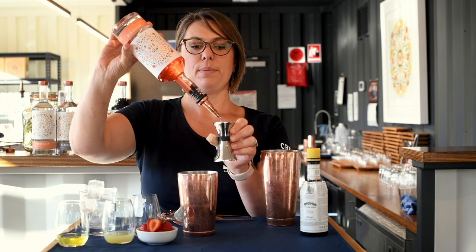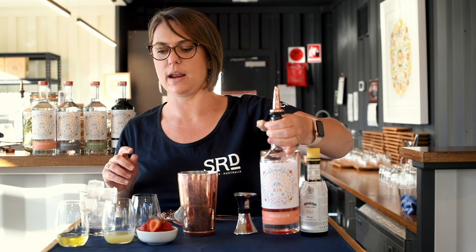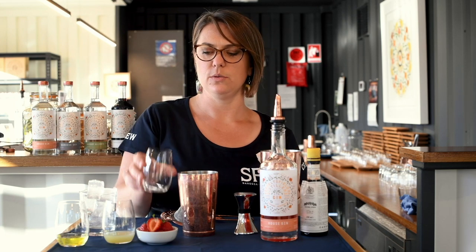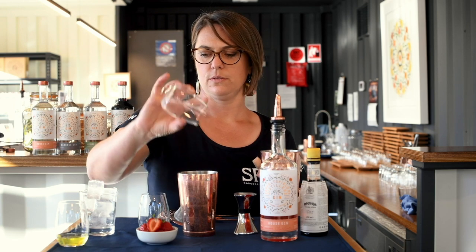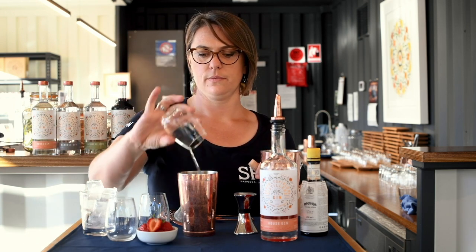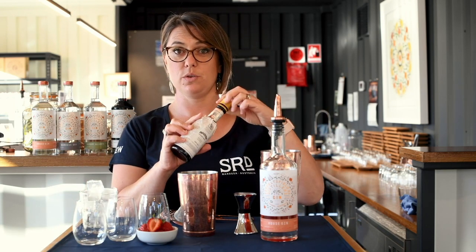I personally love to make cocktails which are very easy to recreate at home and quite simple. We've got 15ml of sugar syrup — trust me, you'll need it — 30ml of lemon juice to freshen the palate, one egg white, and three drops of Angostura bitters.